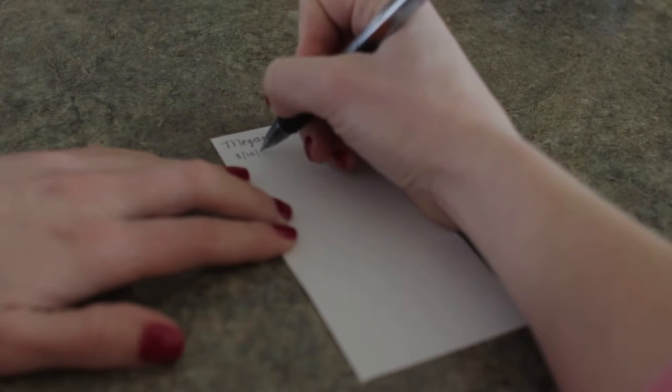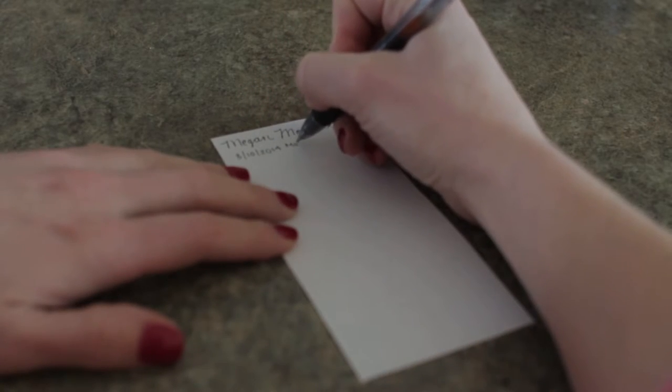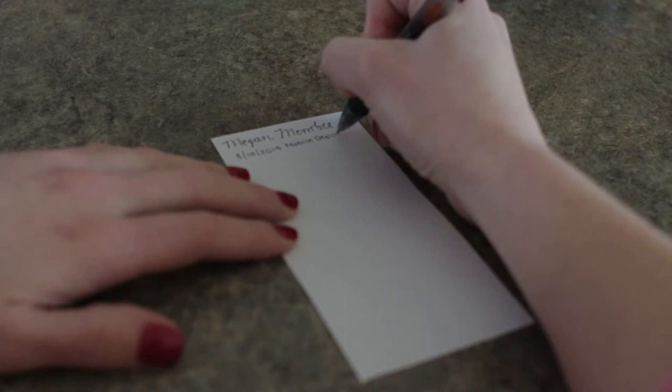When finished, mark the check with the date and "mobile deposit." Ask your credit union how long you should keep the check.